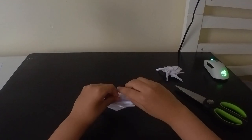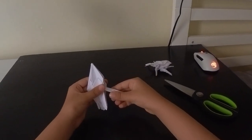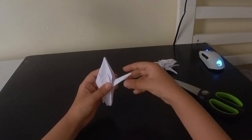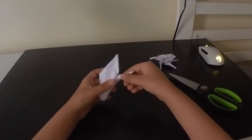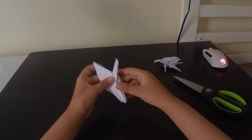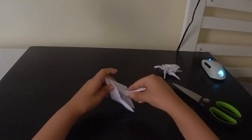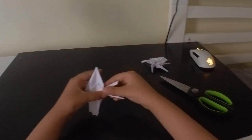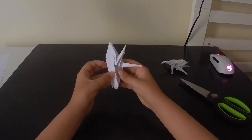Now the first leg: we will fold this part here - this will be the front legs, or actually the back legs. Yeah, to make the back legs, just like that. And now we will do the same thing here, but putting it a little bit more up here to make the middle ones.